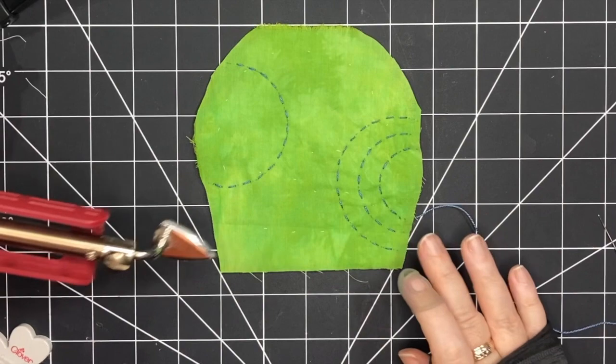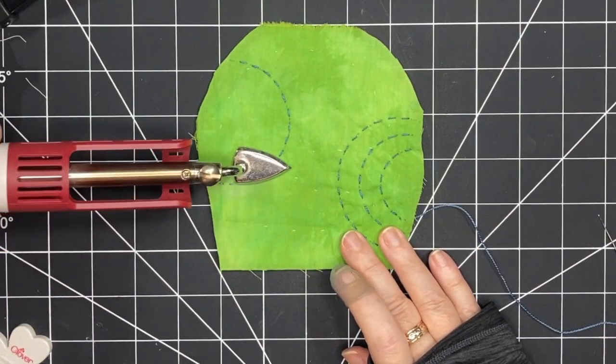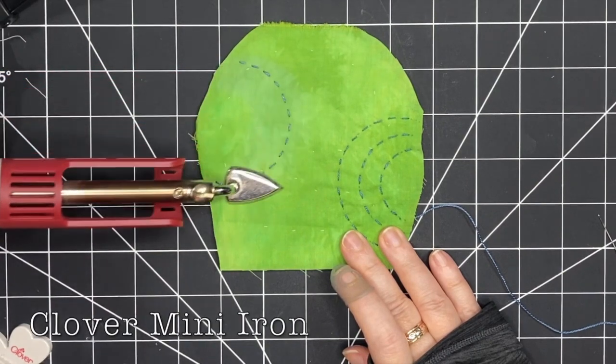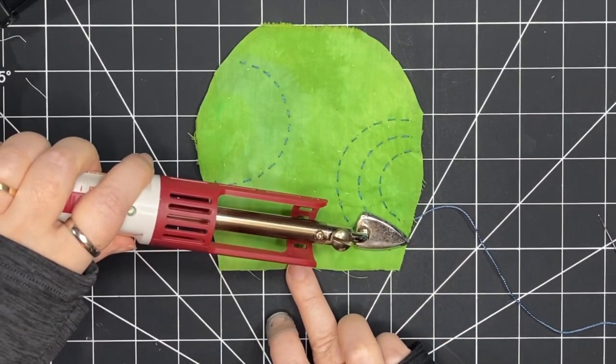Since I'm finished with those temporary lines I've marked, I'm going to come in with an iron to erase them. This is a heat-erasable marker, and I have this really tiny iron — it's a Clover mini iron, it's really handy for small areas that you want to iron.